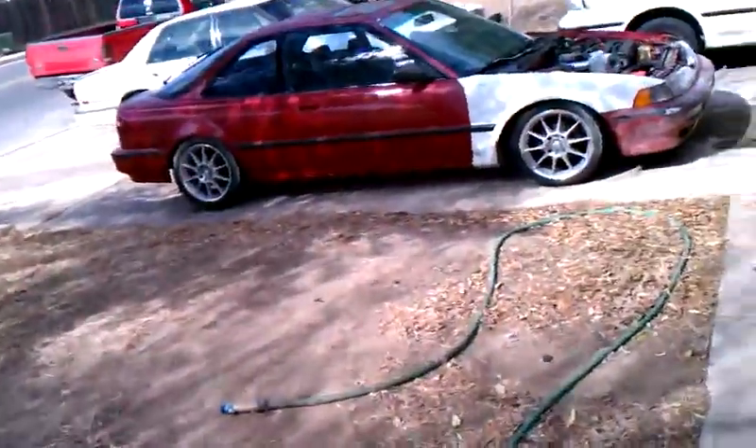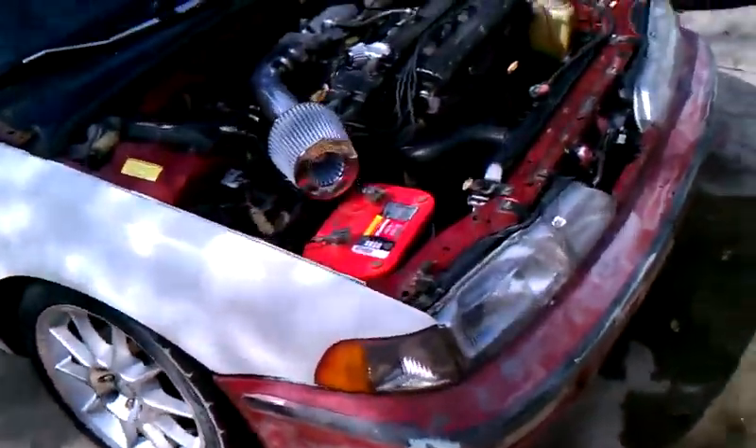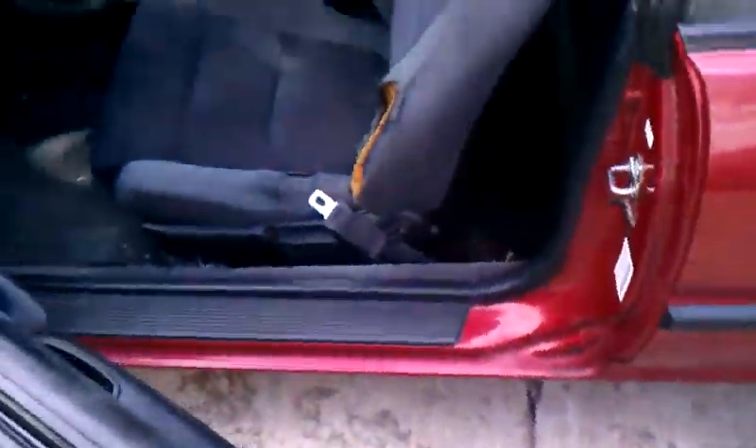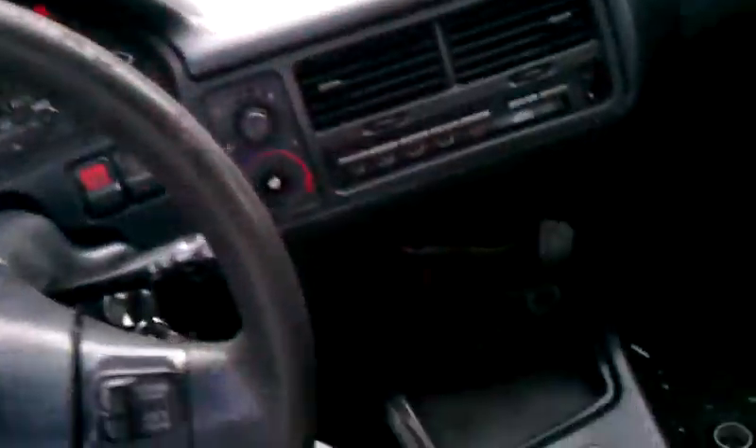It's your boy Harry. Finally I actually got my damn car going. Got the front end put on — most of it. Got my interior put in. Put my damn seatbelt on because the thing keeps beeping.